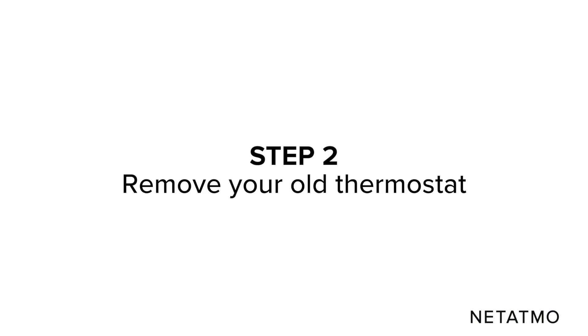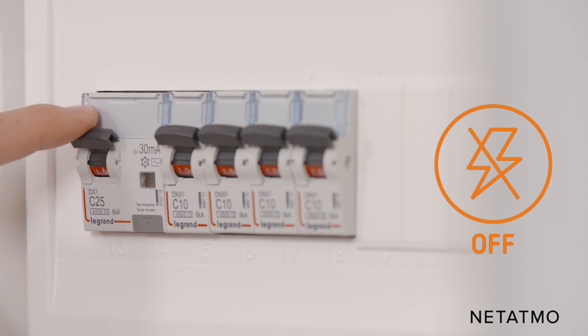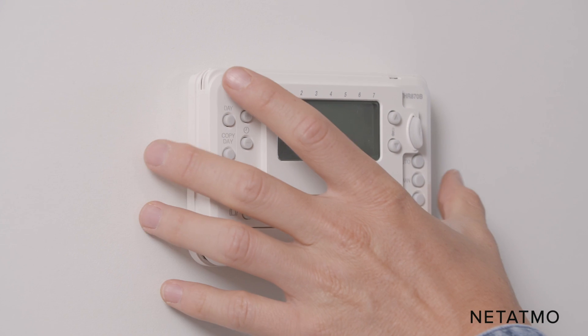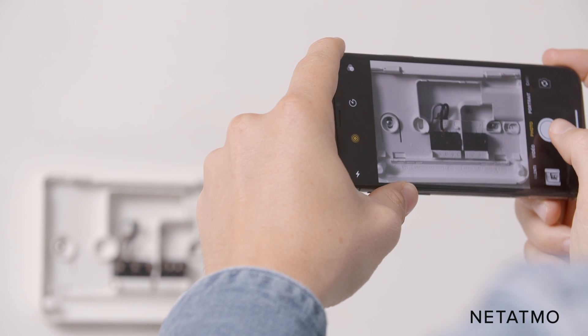Step 2: Remove your old thermostat. Before beginning the installation, don't forget to switch off the power supply. Remove the cover of your old thermostat and take a picture of the wiring — this will be a useful reference to have if you have questions in the future.